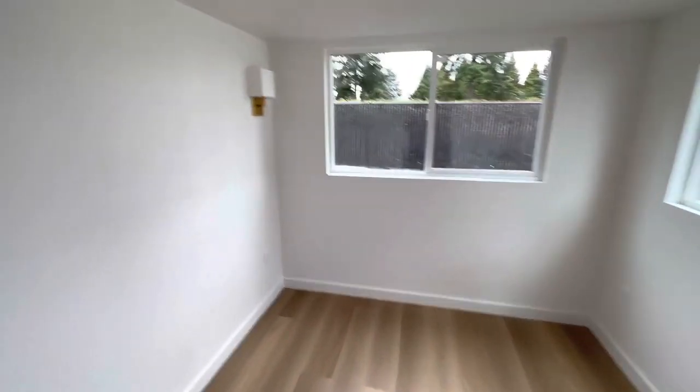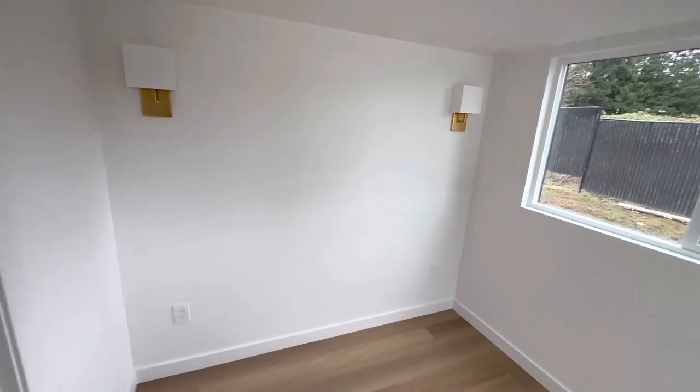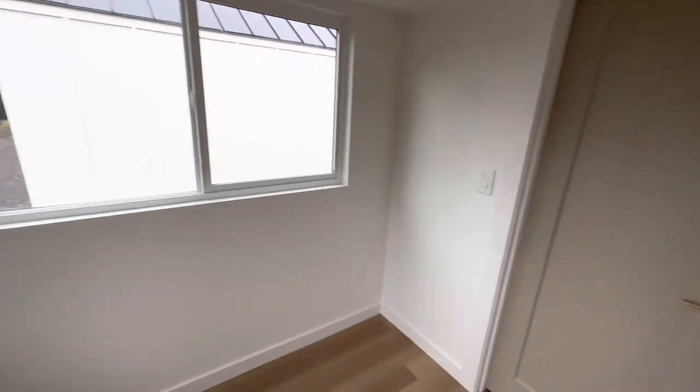Refrigerator goes here. The bedroom — yeah, it would fit a king, it could fit any size bed; the smaller the bed, the bigger the nightstand or anything you'd like. It has the corner windows.